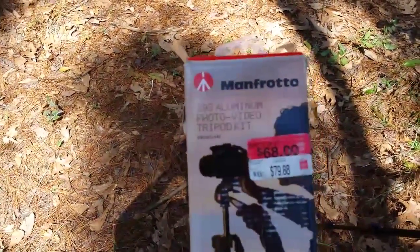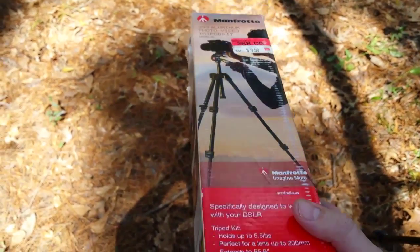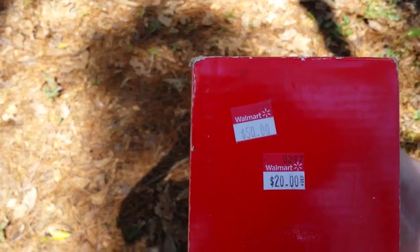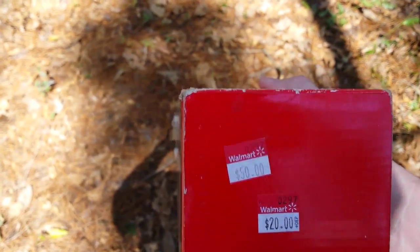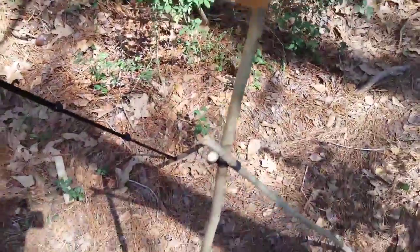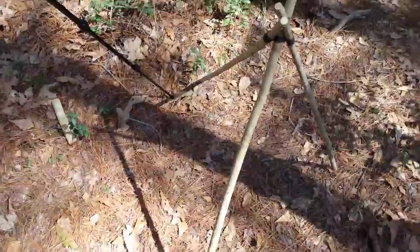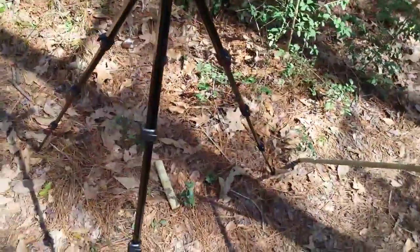Hey, how's it going? I made a trip to Walmart the other day and look what I found — something I've been needing: a new tripod kit. They had it marked all the way down to $20, so I had to get it. I showed a video earlier about my little stick tripod — yeah, it's ugly but it worked. Anyways, when I saw this tripod on sale I knew I had to buy it. That's a pretty good deal, 20 bucks.